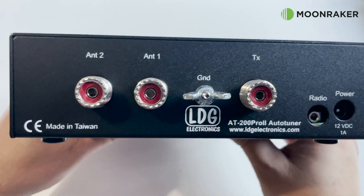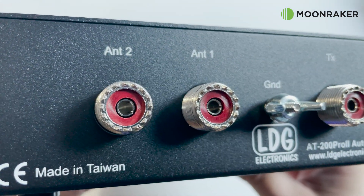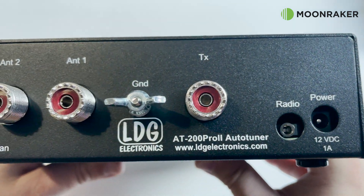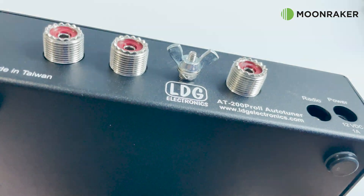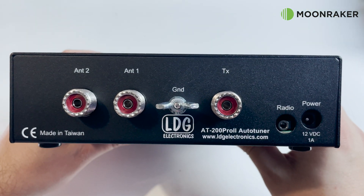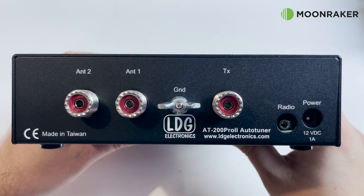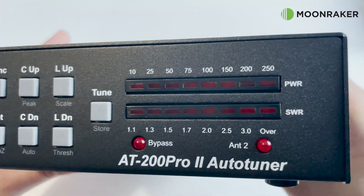On the rear of the AT200 Pro 2 we find two SO239 ports for antenna 1 and antenna 2, and another SO239 socket which connects to your transceiver. Also provided is a ground wing nut, making it easy to attach an earth wire directly to the tuner. The power socket and radio interface socket are on the bottom right of the rear panel. The AT200 Pro 2 supports direct connection to your Yaesu or Icom radio, making it even easier to activate the tuning cycle from your radio. The optional interface cables can be found on the Moonraker website.